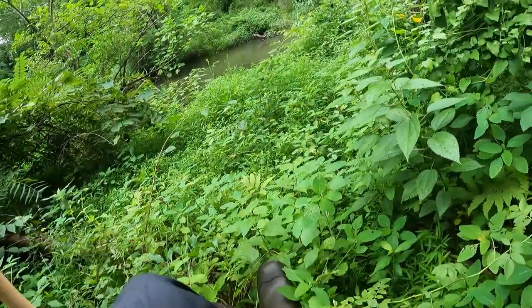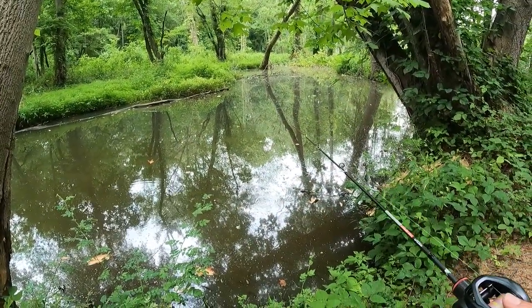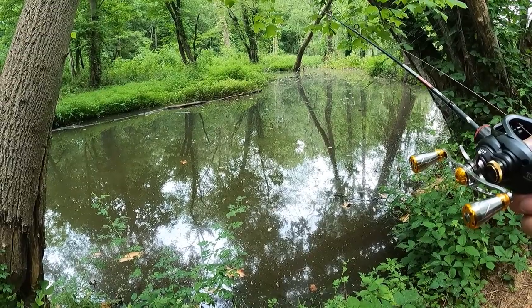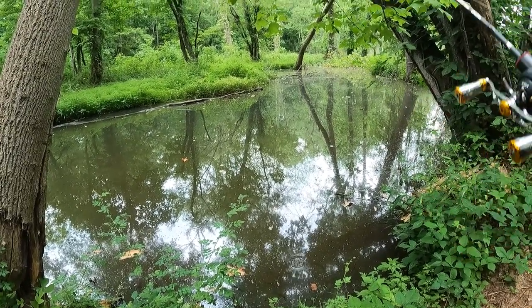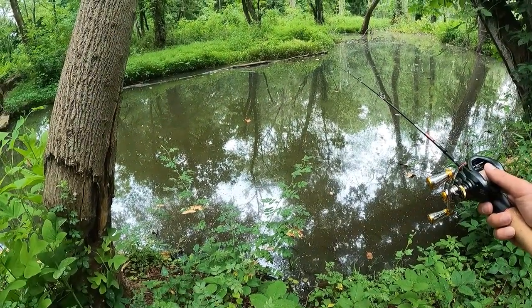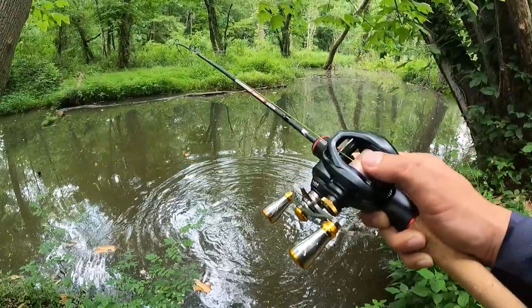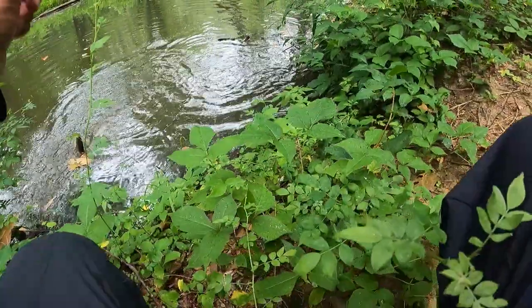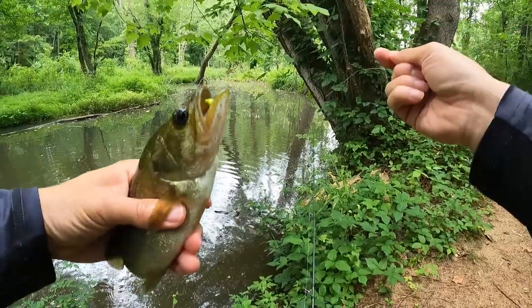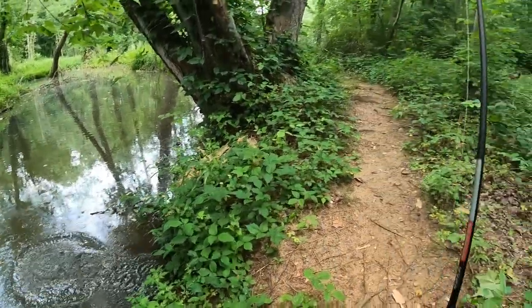There's some thorns here, overgrowth, thin pants — no good. I wonder if I jig down this area. There's a fish for sure — look at that baby fish. Too many baby fish. Jig it up, vertical jigging. I knew there'd be one or two here. Alright, little bass, creek bass — let's go! This looks good.